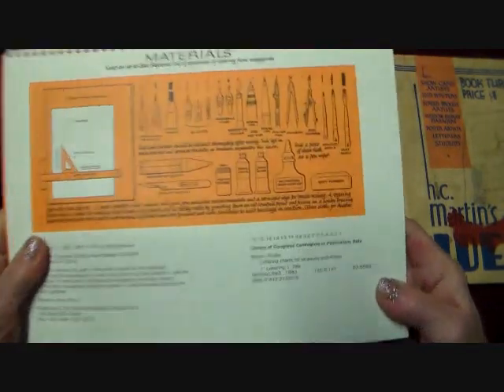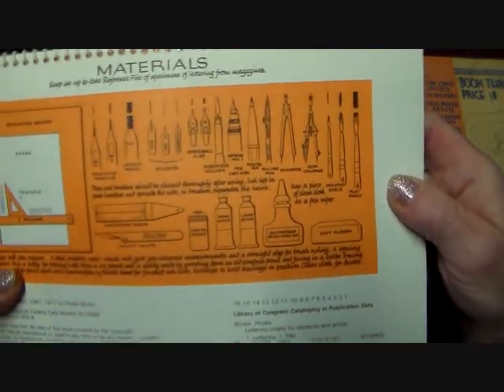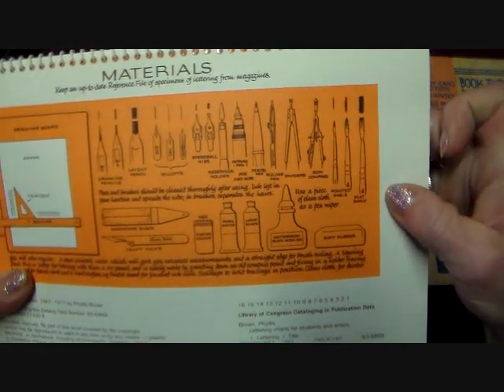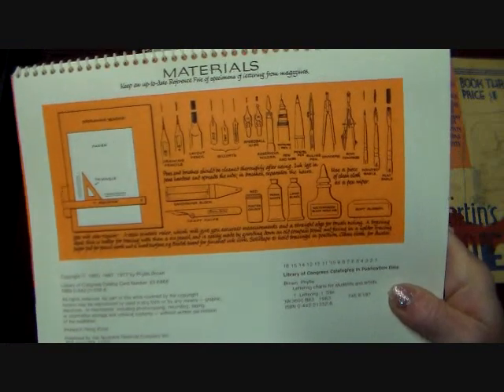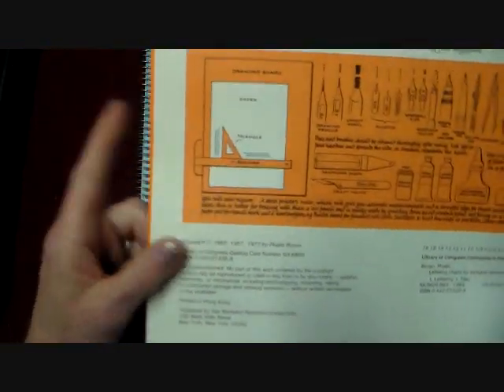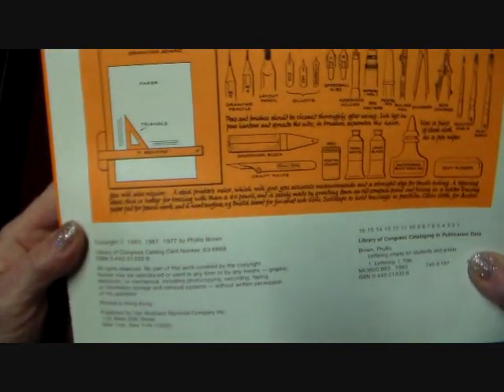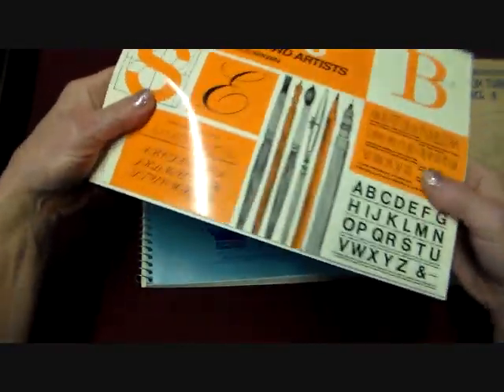I think it describes here all the different tools — these are all the tools we used to use back in the day. Compasses and dividers, ruling pens, Rapidograph pens, and just different things like that. And this is how you do a layout back in the olden days. So this was copyrighted, I think about 1960. And that's pretty cool, so I like that.